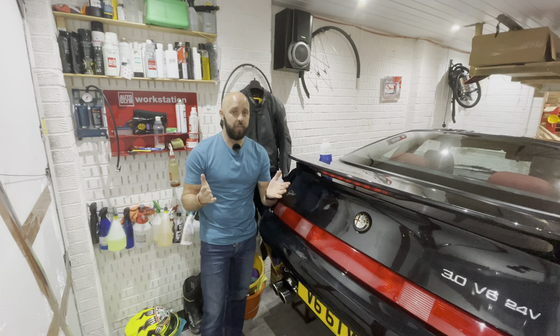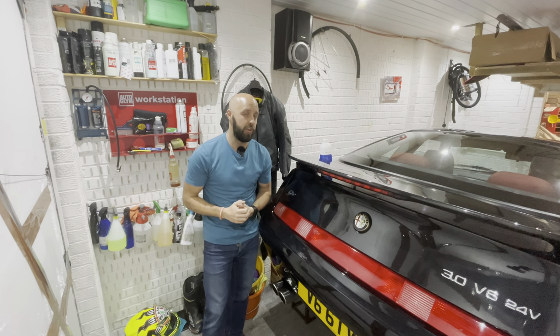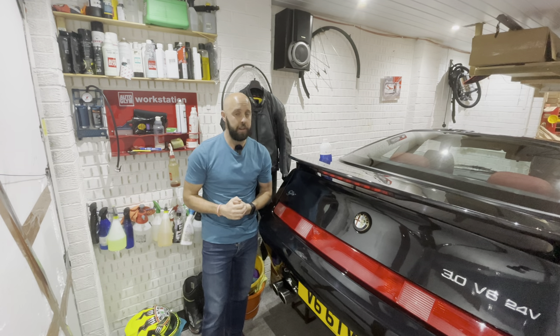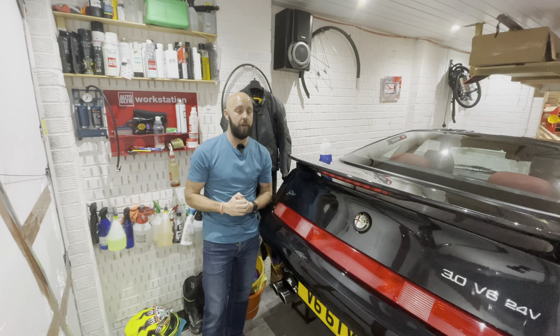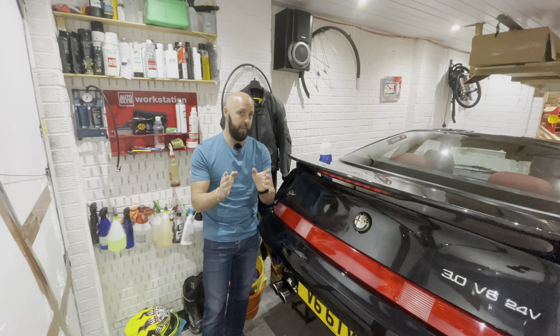Welcome to this episode of Rick's Garage. If this is your first time here then a very warm welcome to you. I hope you enjoy the episode. Please do consider giving me a like and subscribing to the channel — I would very much appreciate it.